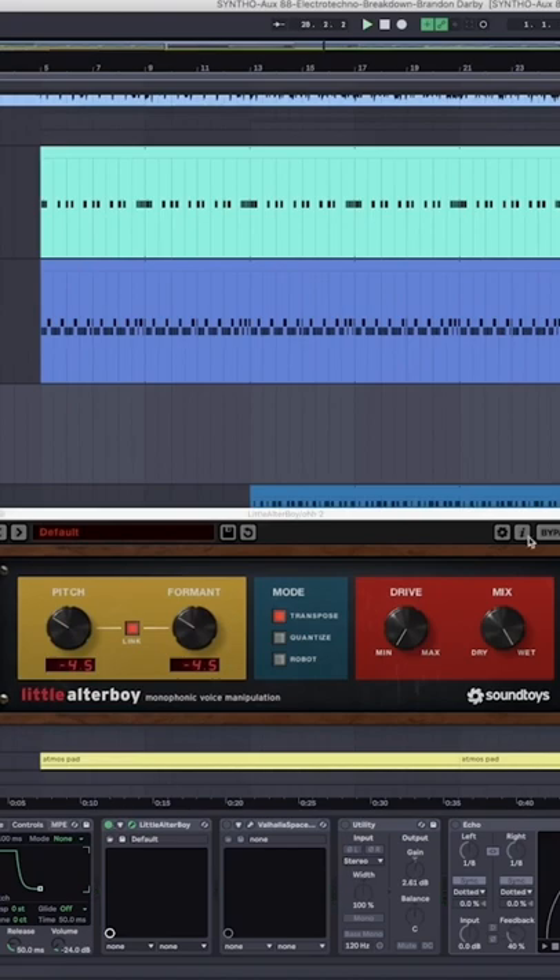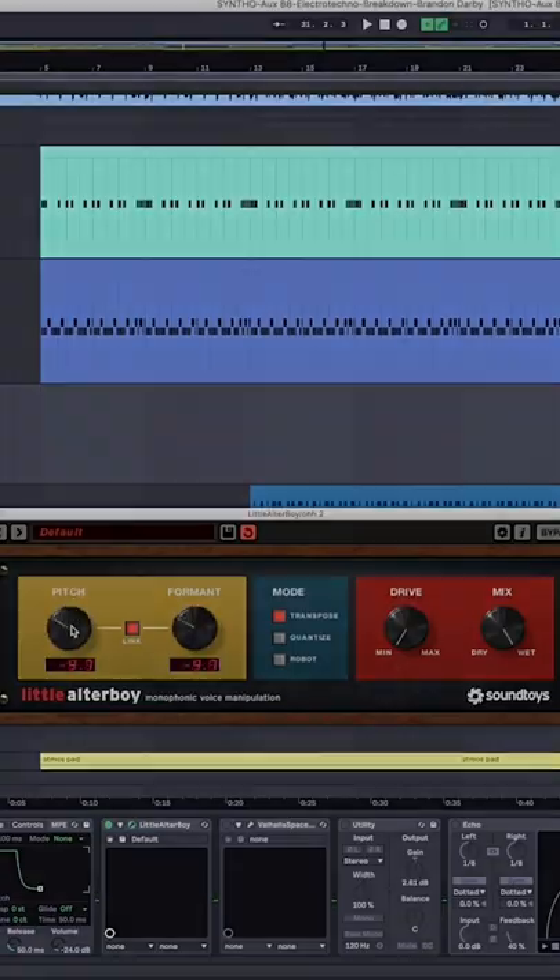So with and without the Altar Boy — I'm just going down by four and a half semitones. You can go even further, but I like the sound of the pitch shifting algorithm.